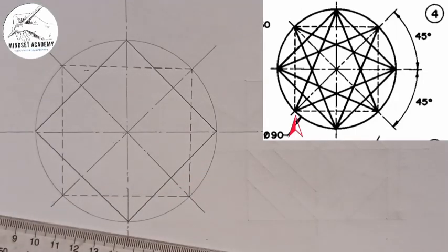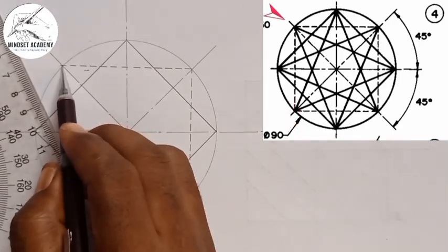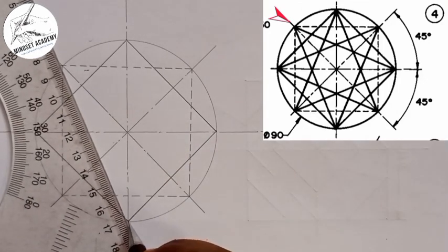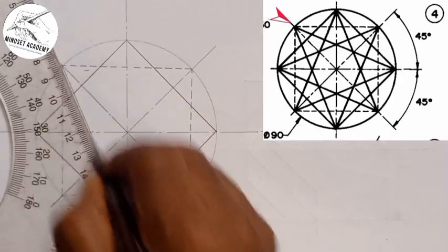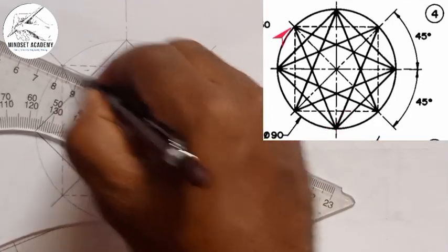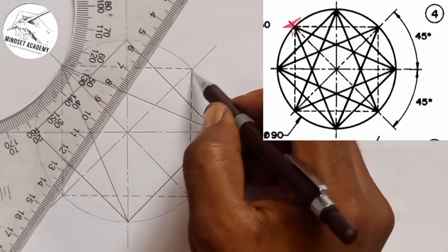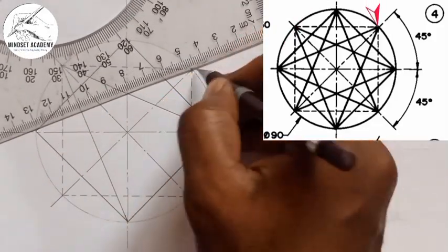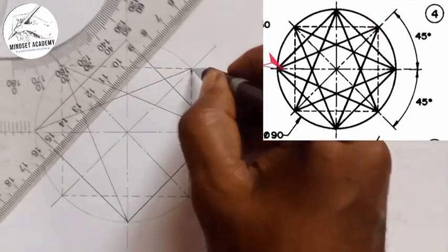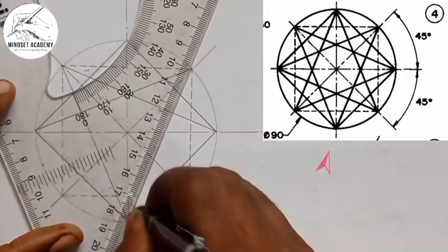Now take the triangle from the 45-degree point, place it like this, and draw a thick line from this point straight down here. From here also, the same thing — straight down here. Do this for every one of these points. From here, move it straight down; from here also, move it straight down.